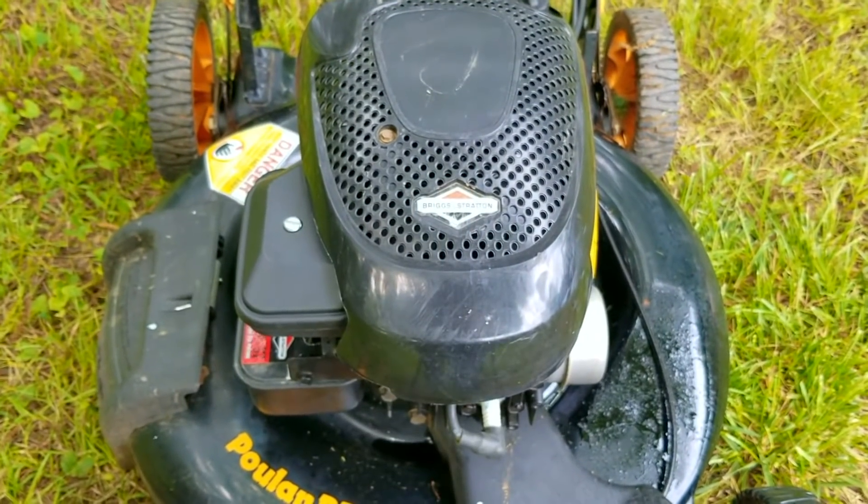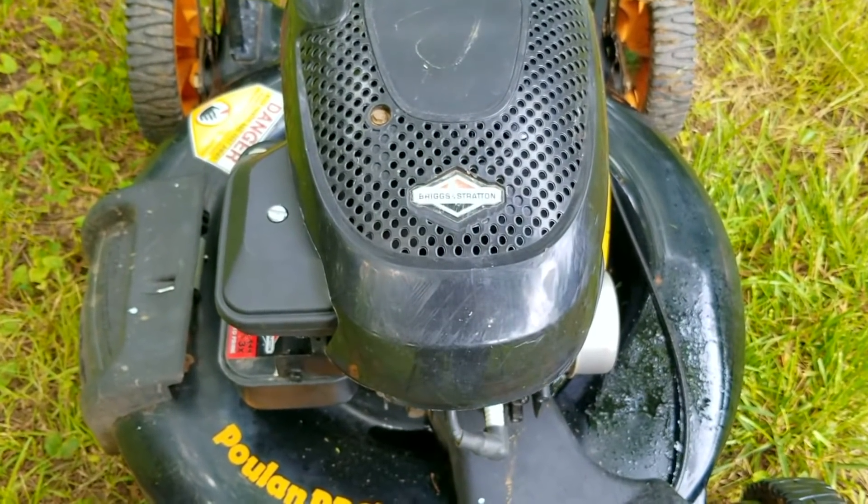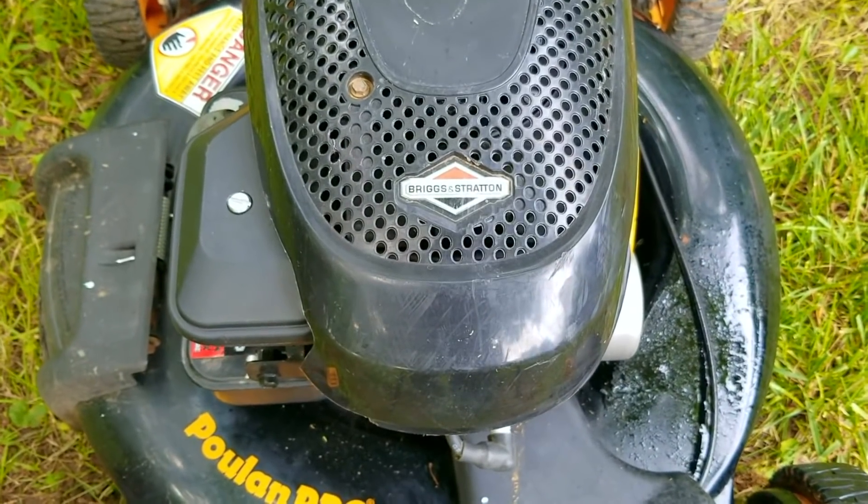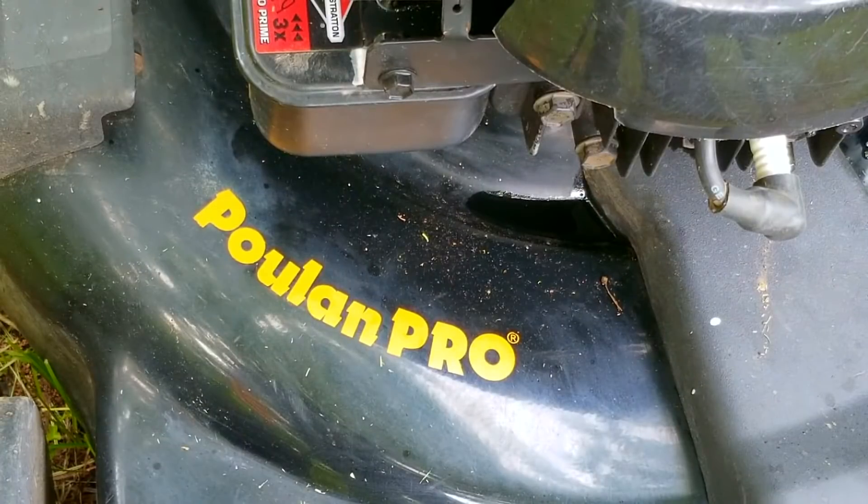In this video we try and repair this mower, however it may not be the exact repair you need to make to yours. We'll explore other options later in the video. We do have some information on this mower but I'm not going to tell you about it till later in the video.